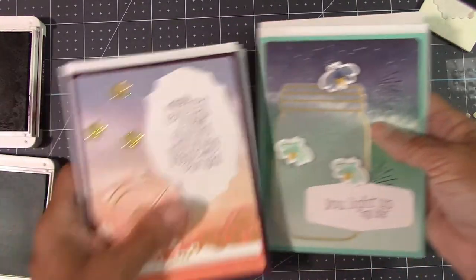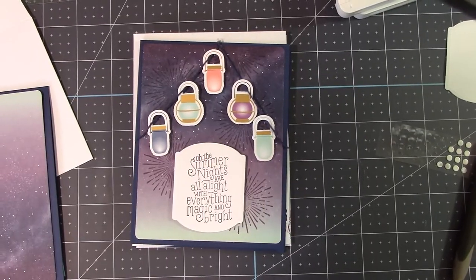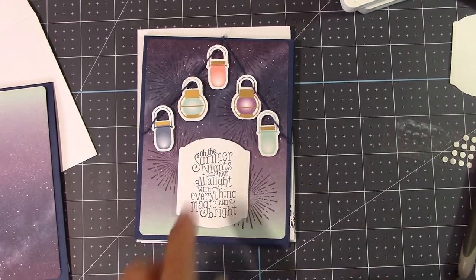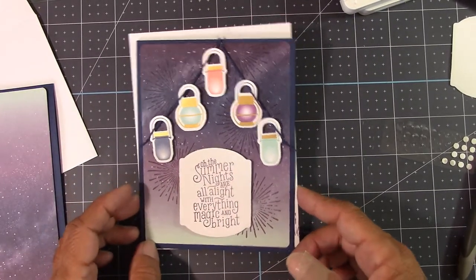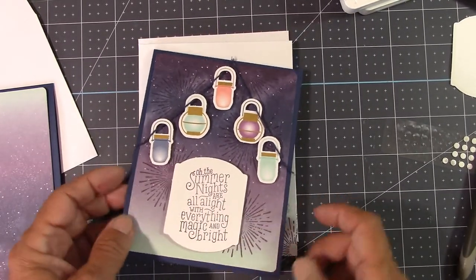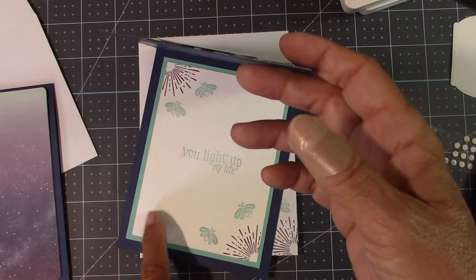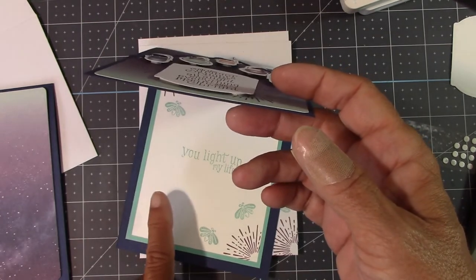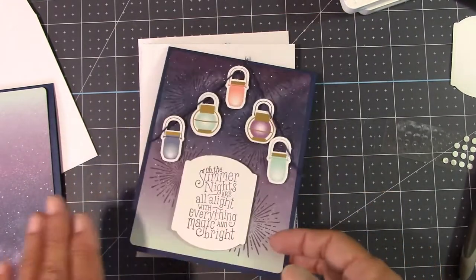Now I've got all three of those cards completed. Look at this — we are getting a really nice collection. I'll be back in a minute and we'll put the last part together — the lantern card. If you've loved this kit so far, you're really going to love it now.